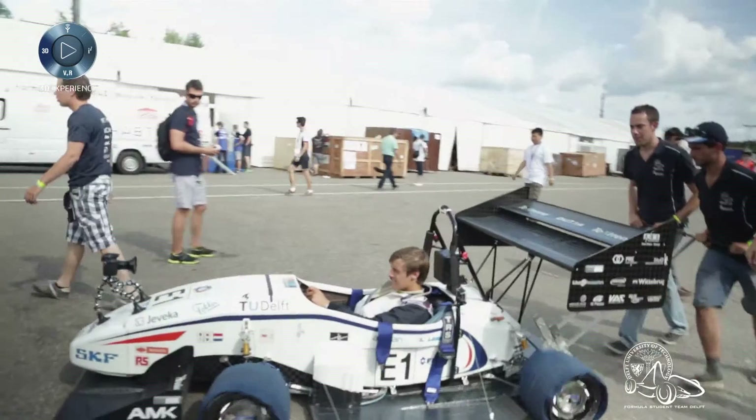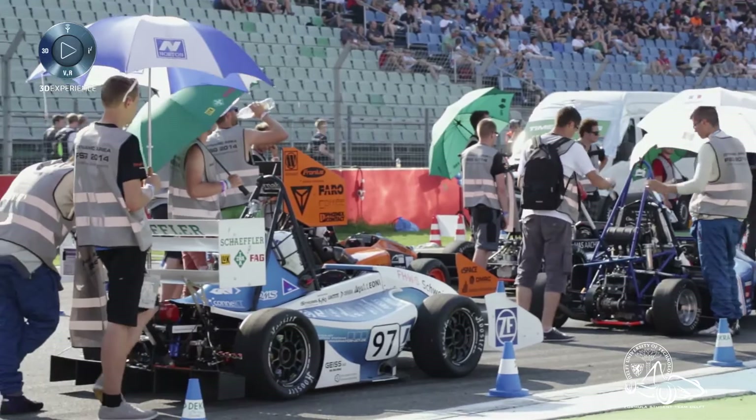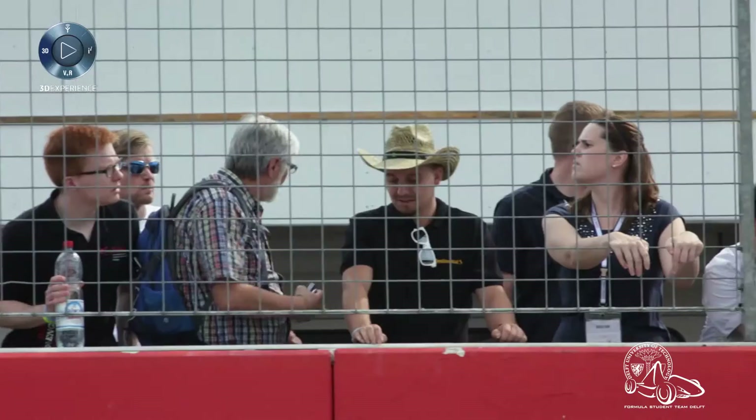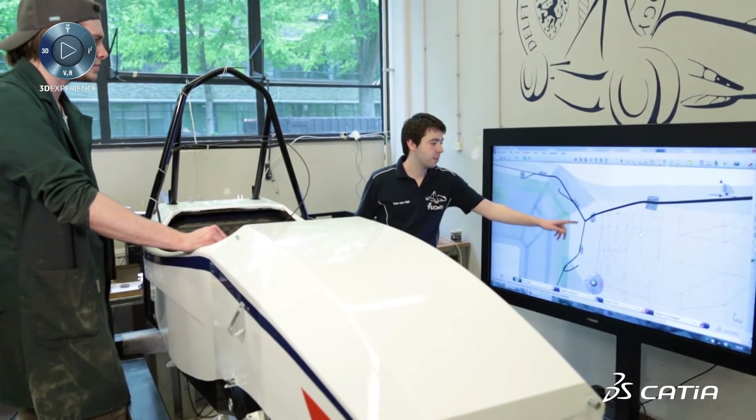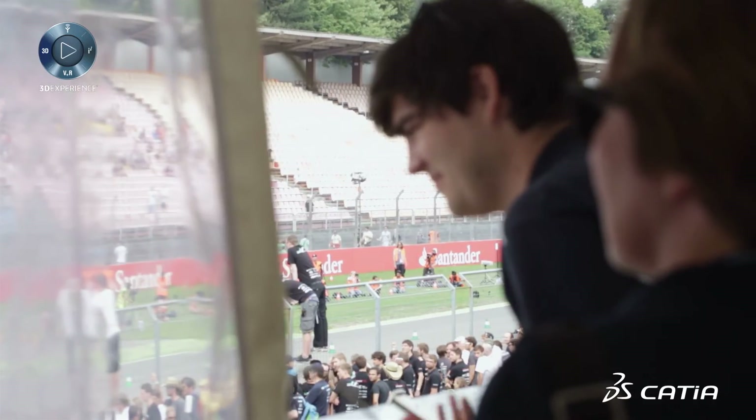To control the motors of the car correctly, we need a lot of information about the car. There are many sensors distributed on the front and rear of the car, which communicate on a CAN bus to the ECU. Here all the calculations for the motor set points are performed, and all these sensors communicate on one big CAN bus through the wiring harness from the front to the rear.